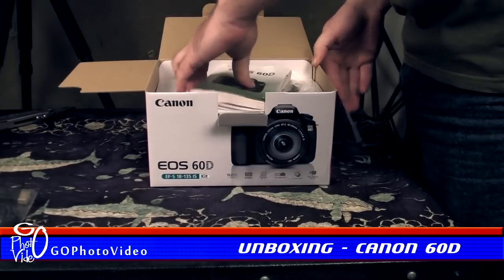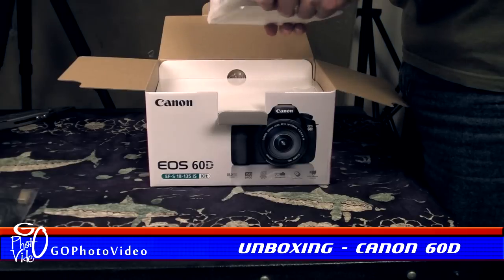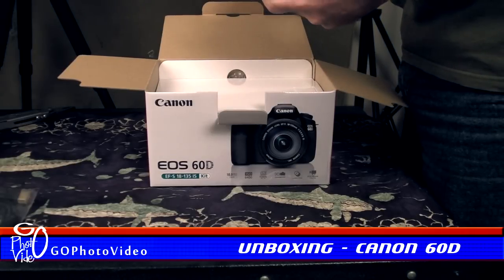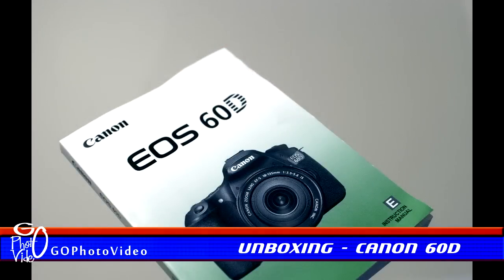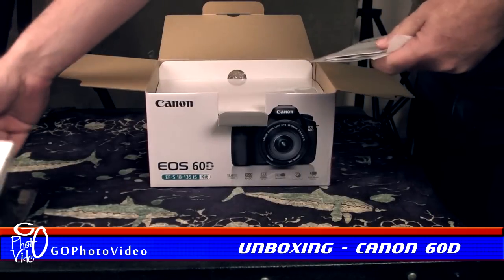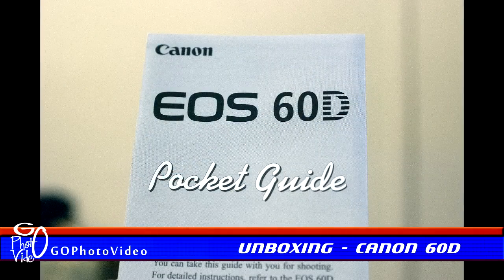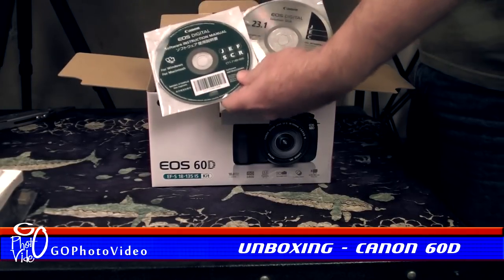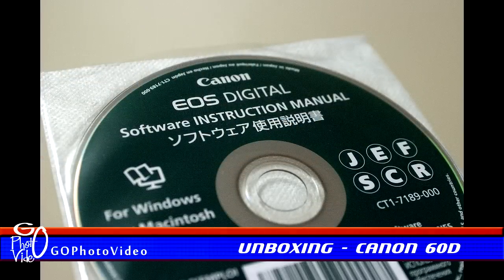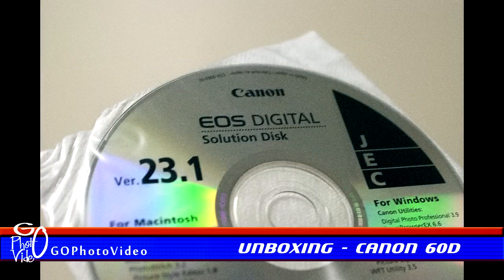Opening the box we find a collection of items on top of a second cardboard flap. These items include an EOS 60D instruction manual, a pocket guide containing quick reference information, and two CDs — one containing an instruction manual and the other containing software and drivers for Mac and PC.